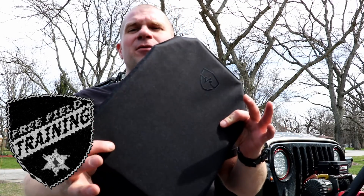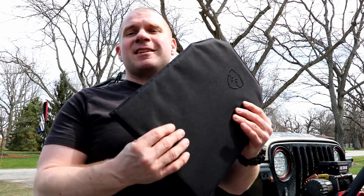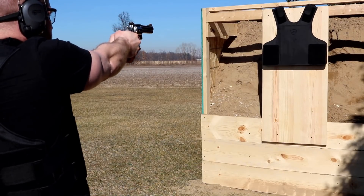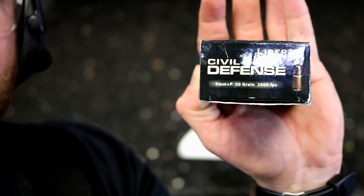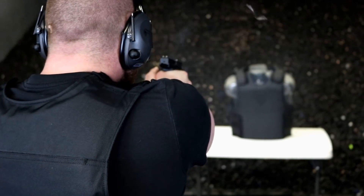Today on Free Fuel Training we are looking at the SafeLife Defense Backpack Armor Panels. These are the same type of armor we've looked at before on the channel — both the Level 3A that we shot with .357 mags six times within an inch, and the 3A Plus that we shot with FN57 Law Enforcement Only Rounds, Armor Piercing Shotgun Slugs, and Liberty Civil Defense 50 grain 9mm — stuff that gives armor a real hard time normally.